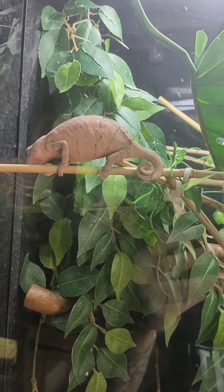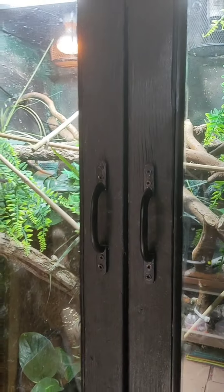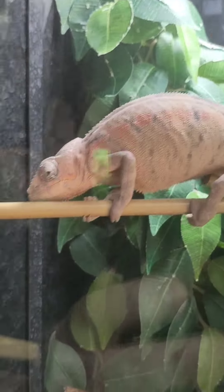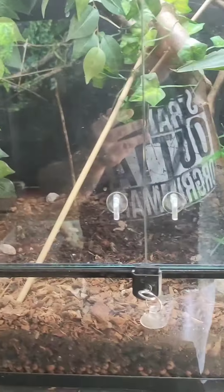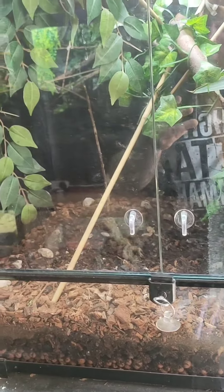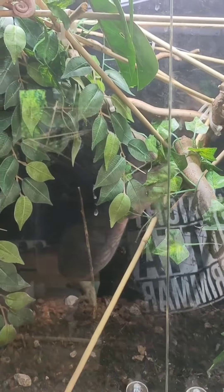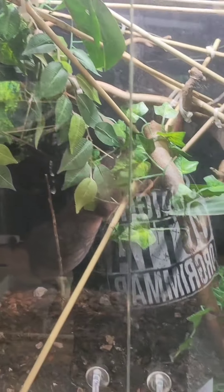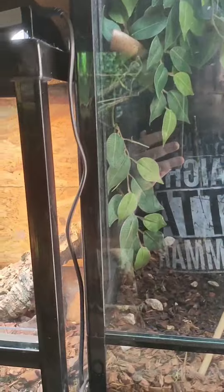Moving on, this is another Madagascan panther chameleon — an ambelobe, the female to the male we saw earlier. She's got a similar setup to him, just on a smaller scale because she's teeny tiny. This is a four foot high by two and a half foot deep, two and a half foot wide viv. Same thing — mist them down, keep them nice and humid, a basking spot of around 90 to 100. Keep the ambience around 80, letting the ambient temperature drop further down the tank.